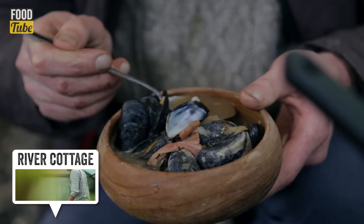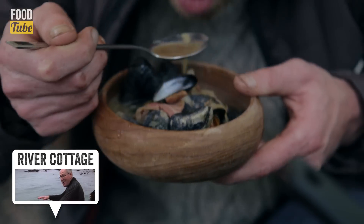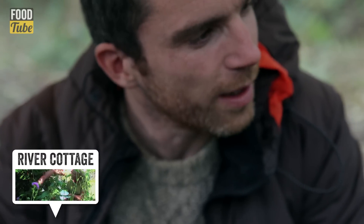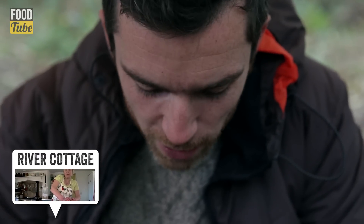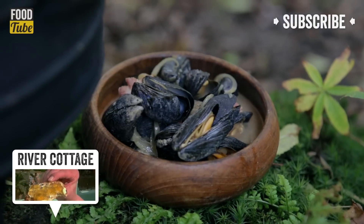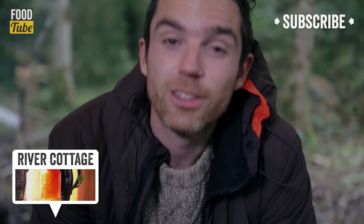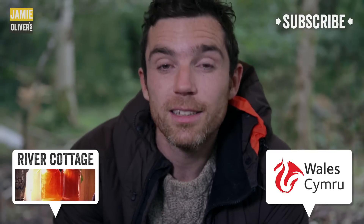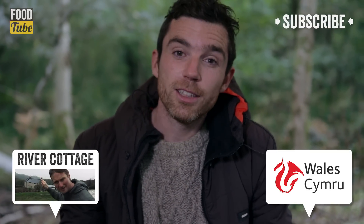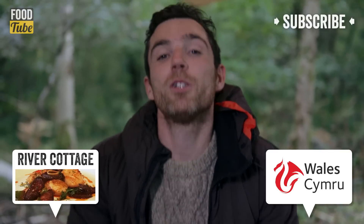Full of flavour. You get that subtle flavour of the pepper dulse as well — it comes through, that kind of earthiness. What a wonderful forage plate of food. Well, those mussels are absolutely delicious. If you like the recipe, please like the video, leave any comments down below, and if you'd like to see more of this stuff, then subscribe to the Food Tube channel. Thanks very much and see you later.